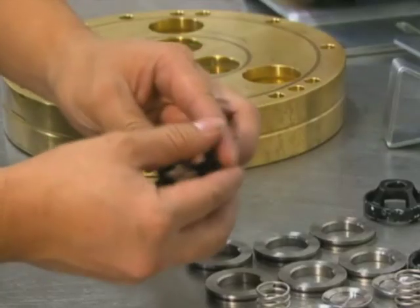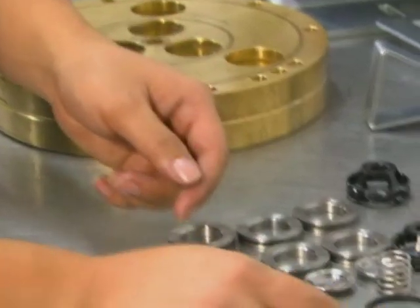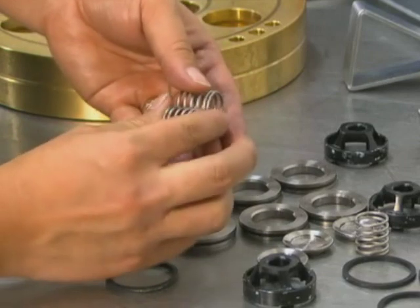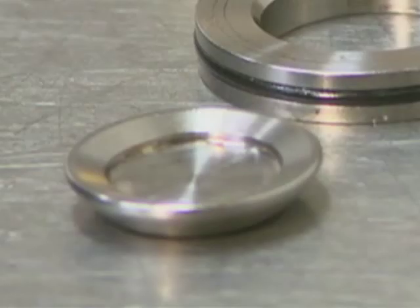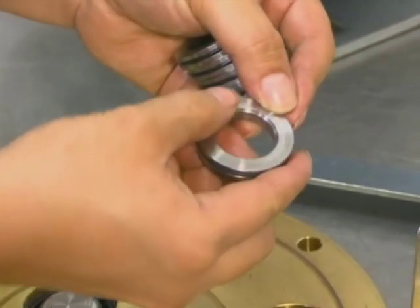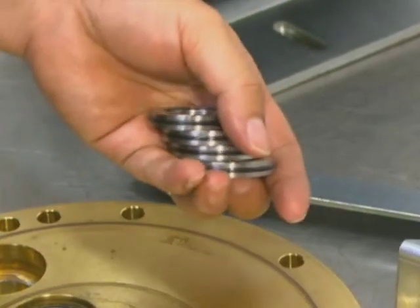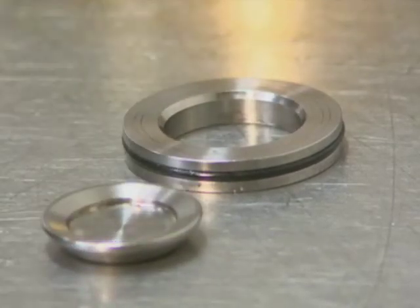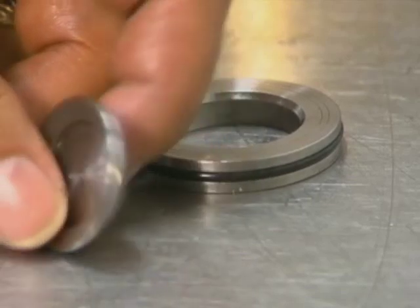To inspect the valve assemblies, first check the spring retainer and replace if worn. Check the valve spring — if it is shorter than a new spring, replace it. Don't just stretch the old spring. Check the valve poppet; if worn excessively, replace it. Inspect the valve seat — if it is excessively worn, replace it. Also check the O-ring around the valve seat and replace it if necessary. Note that the valve seat has a chamfer on one side; the poppet style valve sits on this side of the valve seat.